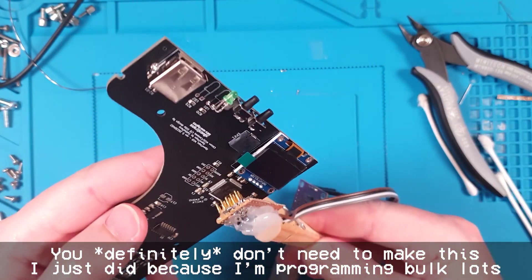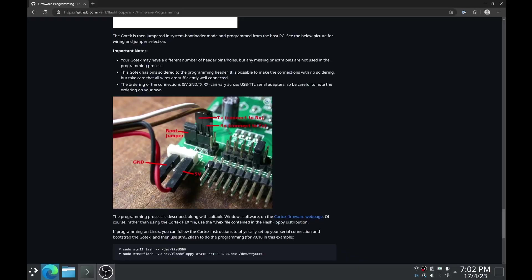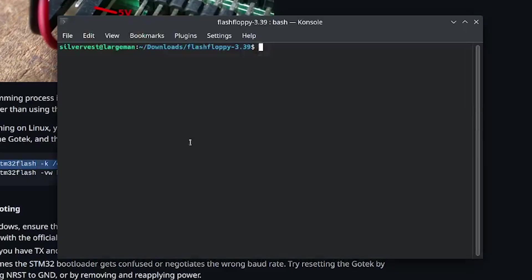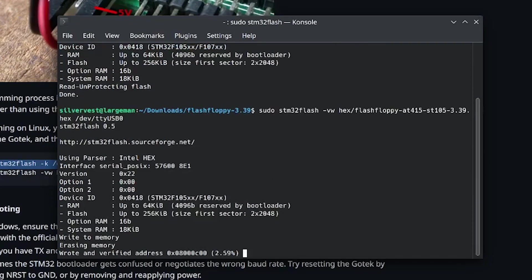What I can do here is just attach this like so - it just clips in like that, holds on nice and tight. Then plug the other end into our laptop. Grab this code here, copy that, then switch over to our terminal where we've already unzipped the Flash Floppy software. Paste that in and we can see it has picked up the STM programming app. We'll do the VW write command and program in the hex. This is the STM32F105 microcontroller version. We send that to dev TTY USB0 and that will start erasing and programming and verifying the software.